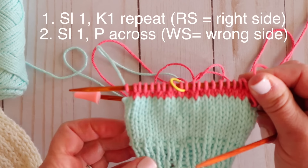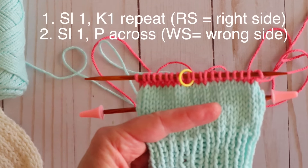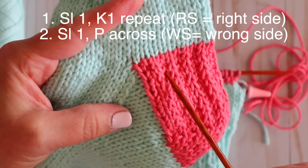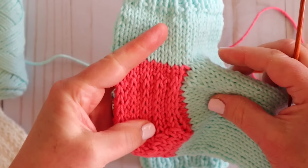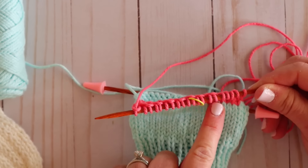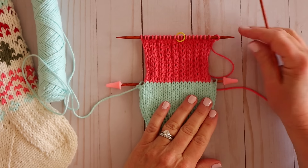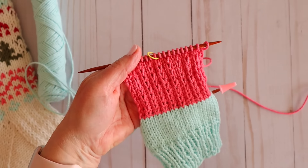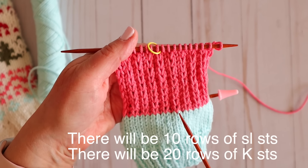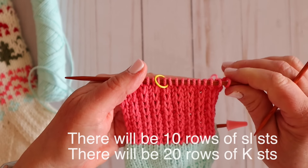Now I'm just going to repeat rows one and two — for the small sock that's 10 times each, 12 or 14 times each if you're doing the medium or large. Looking at a finished one, the stitches that look larger are the slip stitches — they give it a little bit of extra cushion and extra strength. I find it easier to count the slip stitches since they're easier to see. We need to do 10 rows of each, so one, two, three, four, five, six, seven, eight, nine — and then count the one on your needle as ten. I'm going to go ahead and finish the rest of these rows and meet you back here to show you how to turn the heel.